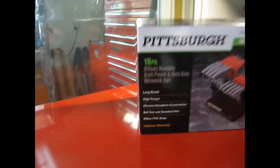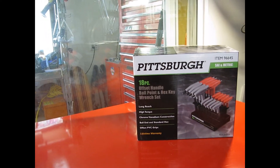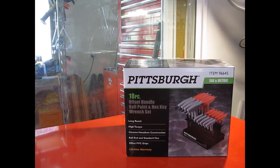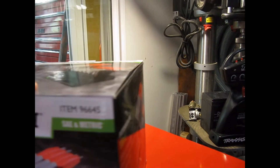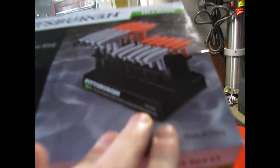These are good because they have the lifetime warranty, the offset PVC grips, the ball-end standard hex, chrome vanadium construction, high torque, and long reach. These are item number 996645, and they're made in China.